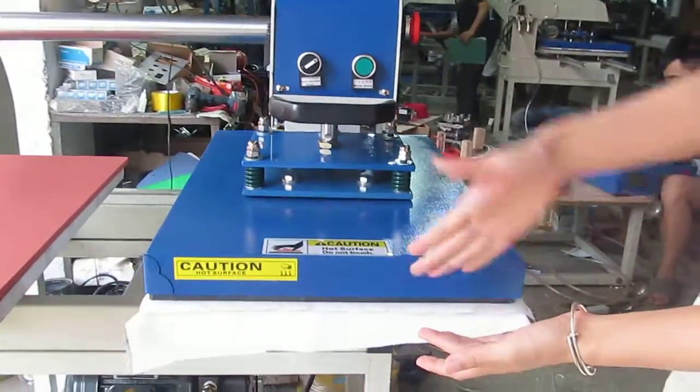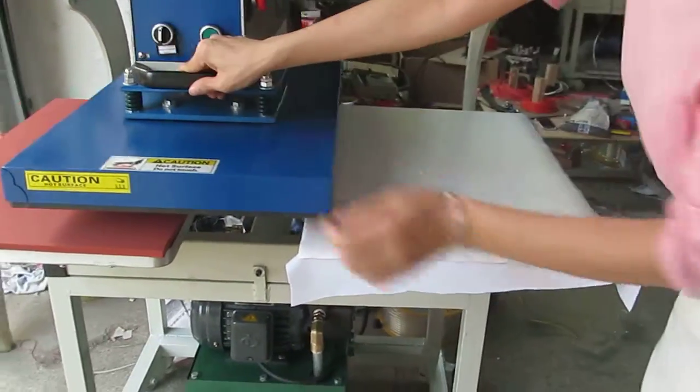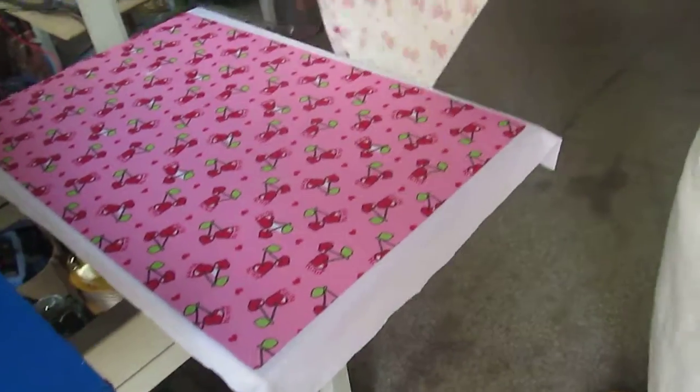You can see the heating plate will lift up automatically and then the printing is finished. We uncover the paper and every color has transferred into the fabric.